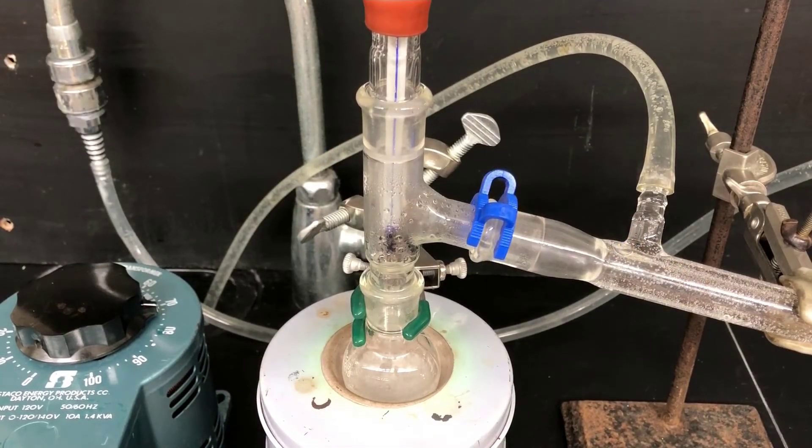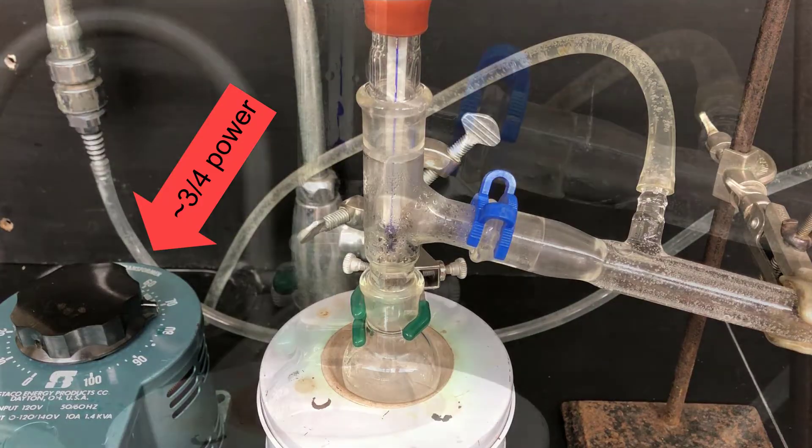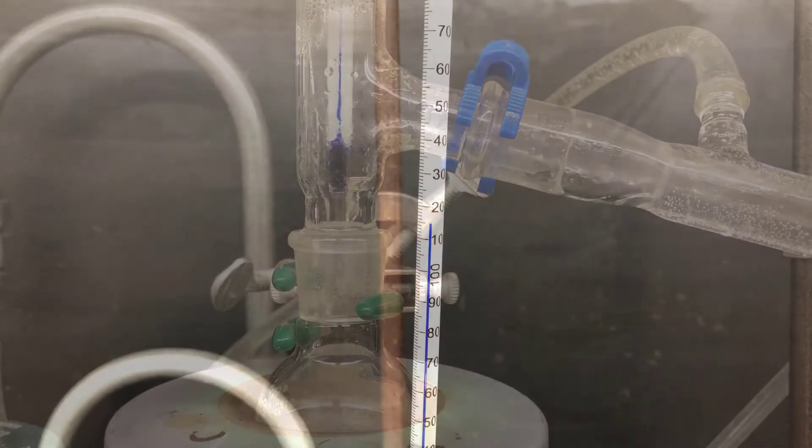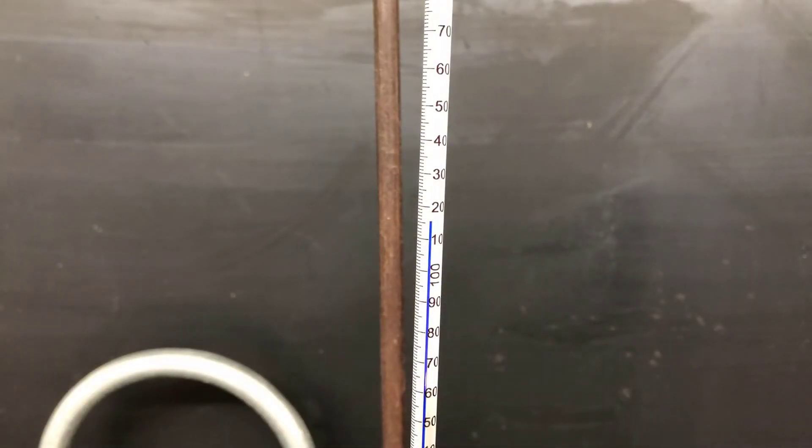Here's a view of the distillation in progress. The aldol dehydration products are much higher boiling than the propanol starting material, so I've set the variable transformer to about three quarters power here. Keep an eye on the temperature of the vapor during the distillation — it should remain below 140 degrees Celsius. If it climbs above that temperature, reduce the amount of heat by dialing back the variable transformer a bit.